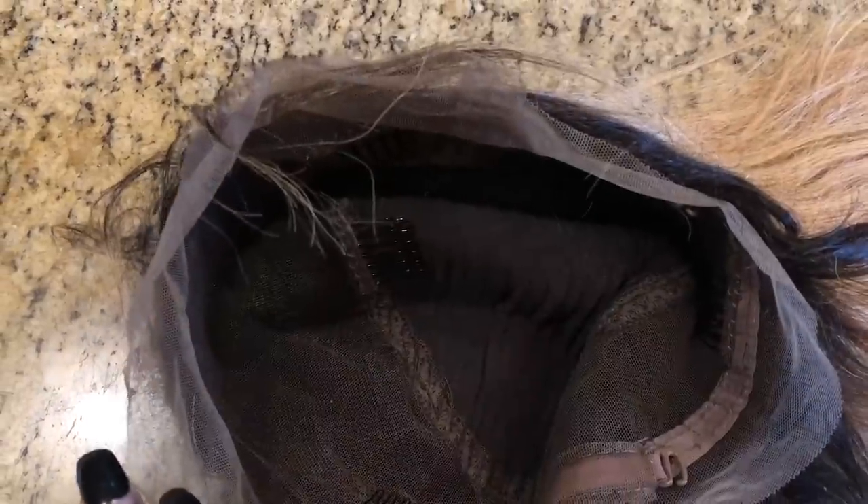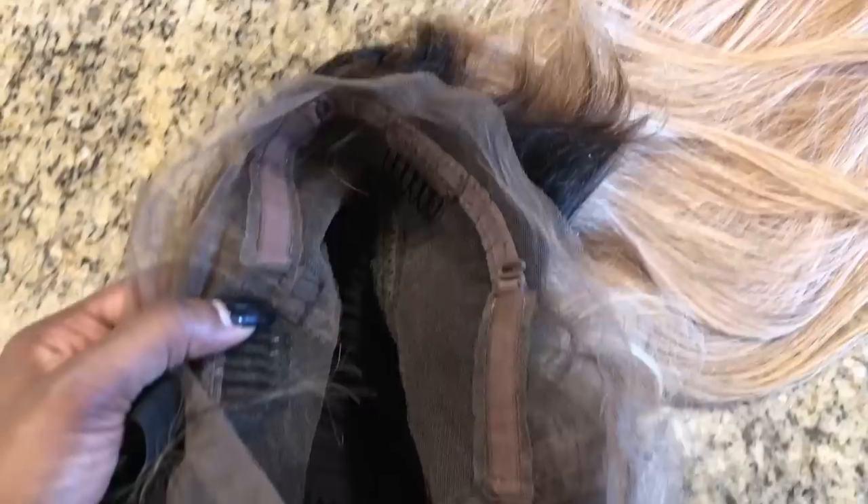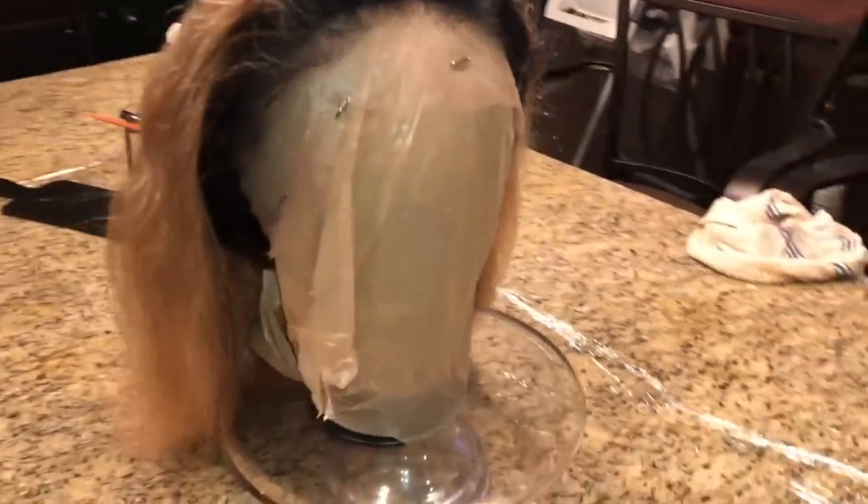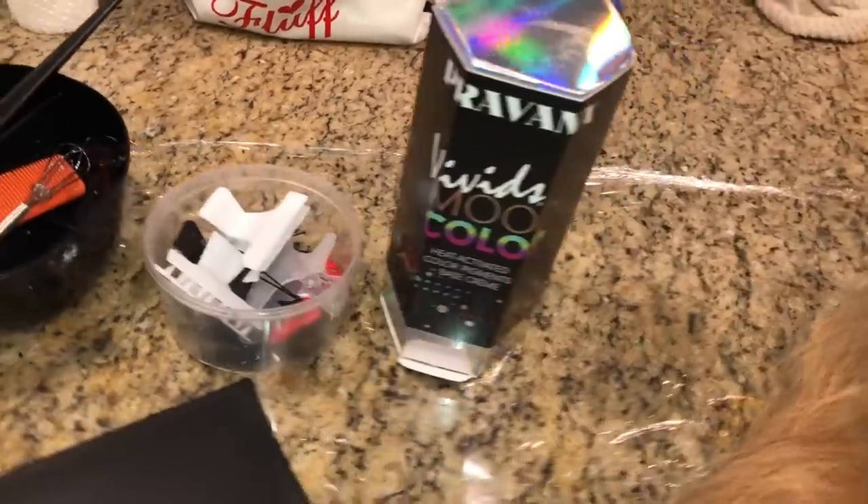We have the combs, we have the drawstrings, we have the lace, and we have the little clips here that you would clip to the corners. That's how that would fit. And that's your little band — I couldn't get the name in my head — but you would put that there.